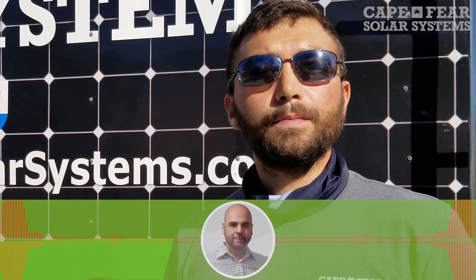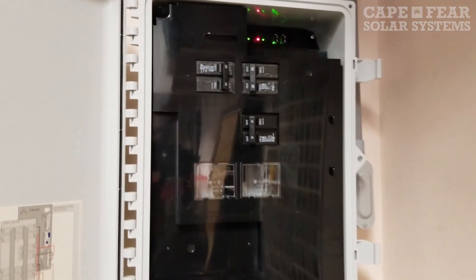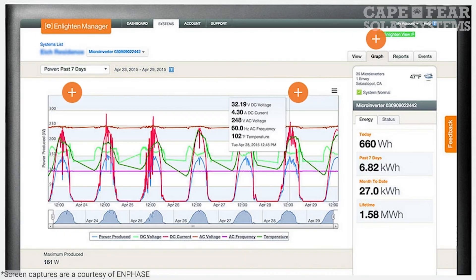To wrap the system install up, what does that look like? So we'll have our electrician hook up our disconnect and our interface system. And I'll go through and commission the system, make sure all the panels are working and they're producing the right amount of power.